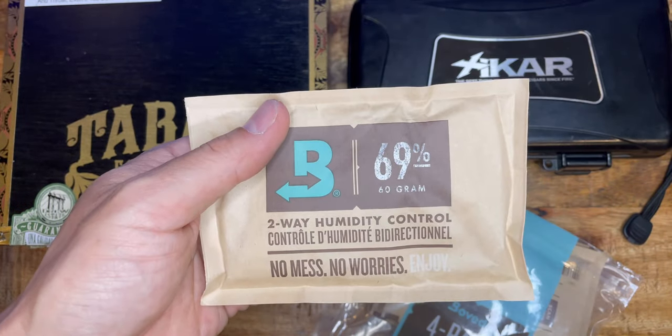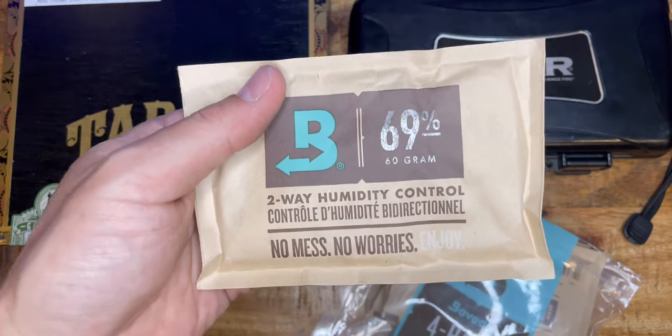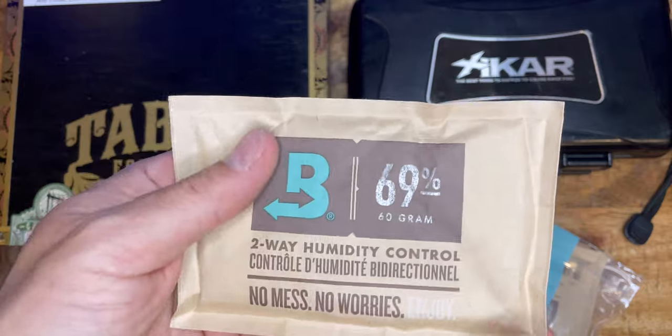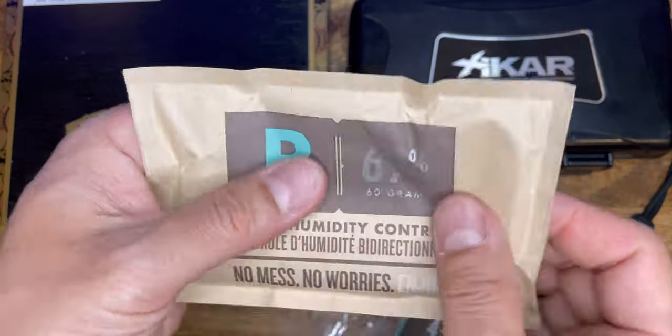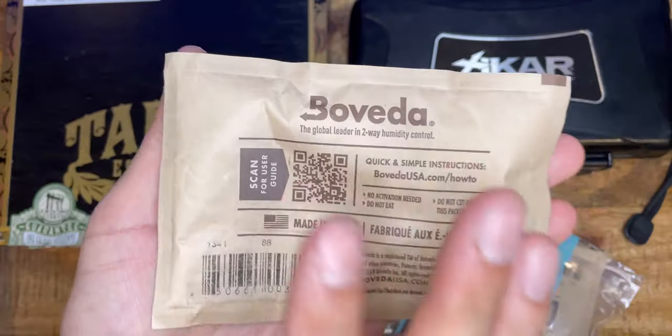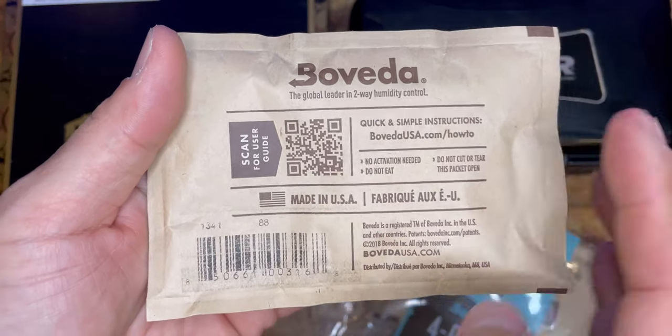Cigars get dry and you cannot smoke them once it gets too dry, because it gets really brittle and loses the flavor. This Boveda pack will suck the moisture in, or if it's too dry, it will release the moisture from the pack. It's an amazing invention.